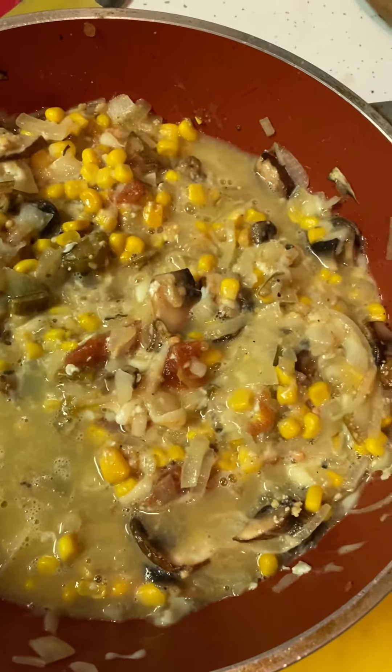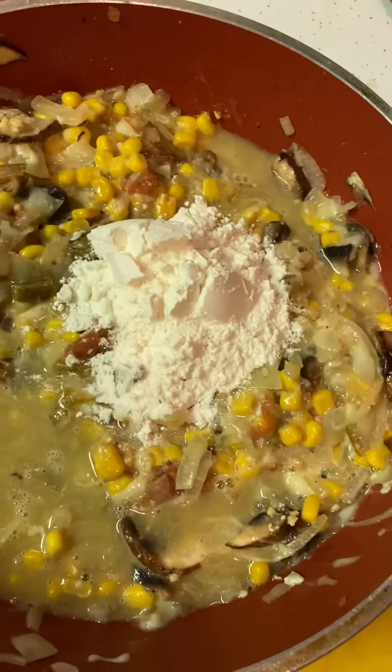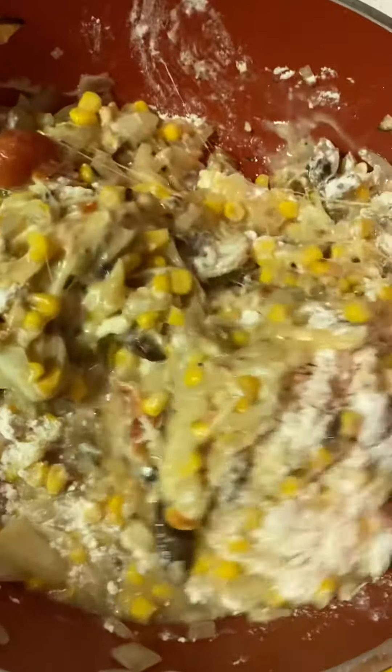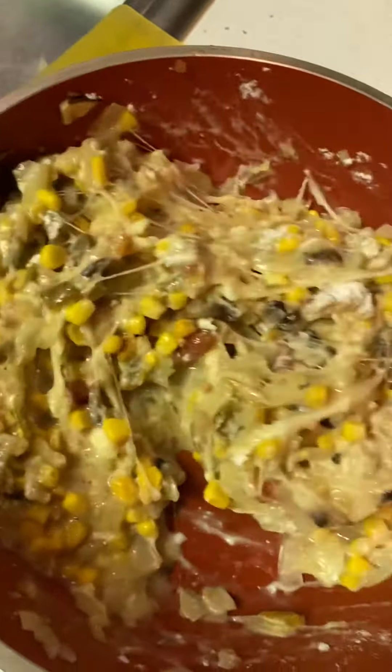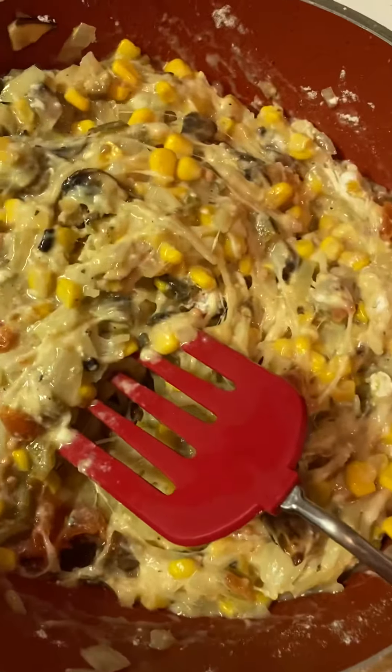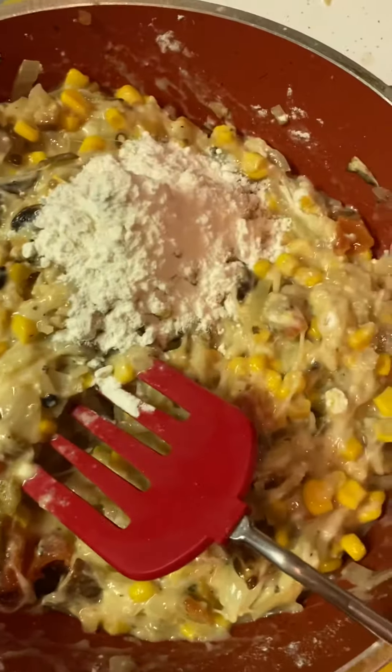And even though I took the liquid out of the corn, the mixture kind of got really soapy. So you put the flour so that it takes the juice away — let's see how that goes. Maybe a little more, let's put a little more. The flour just absorbs the liquid.